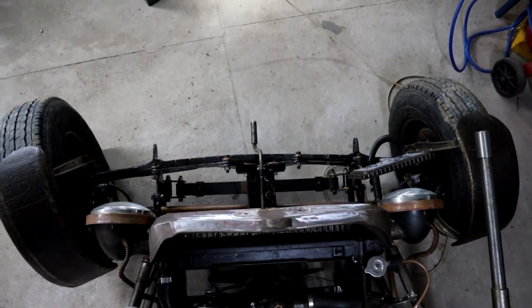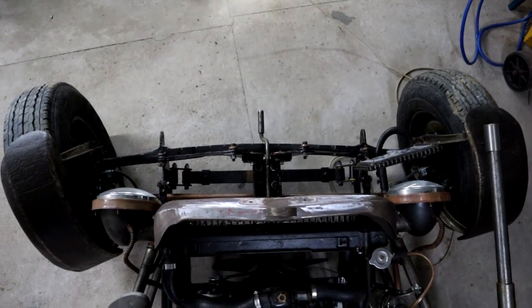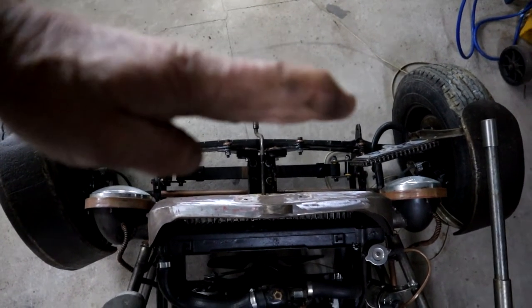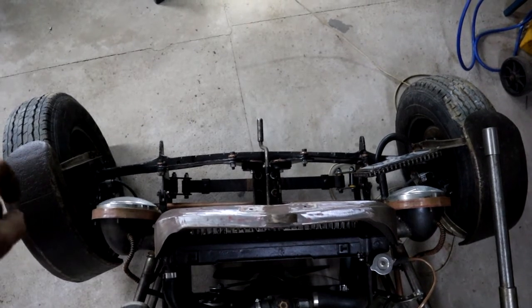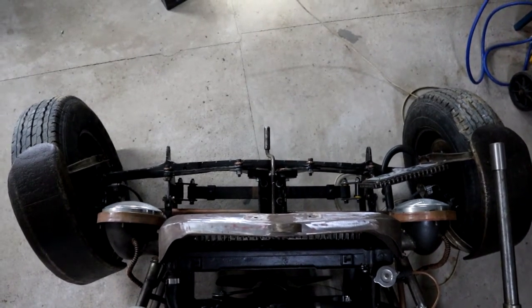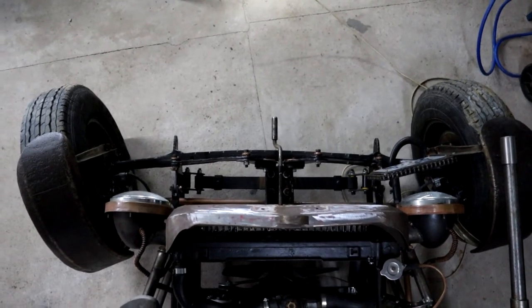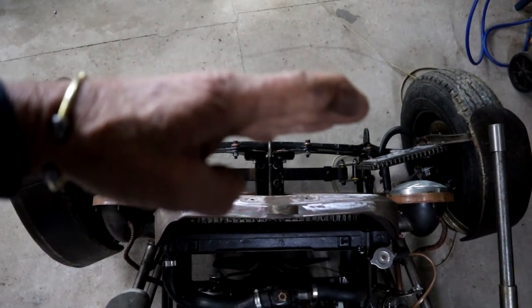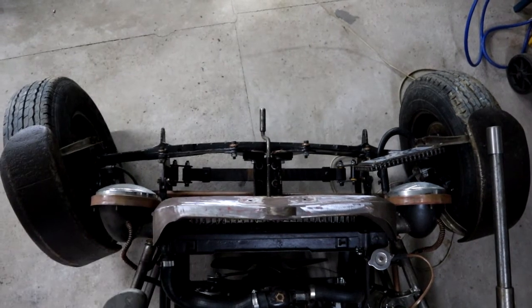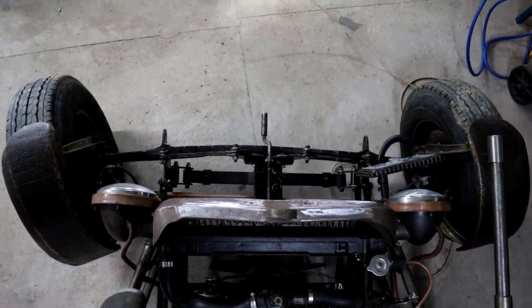I suspect that my front axle is not parallel to the differential or the back axle. I'm going to check that by measuring from the center of the front wheels to the center of the back wheels on either side, then compare those dimensions, and if need be I need to adjust that a little bit. I can do it easily because I have allowed a method in which to do it.